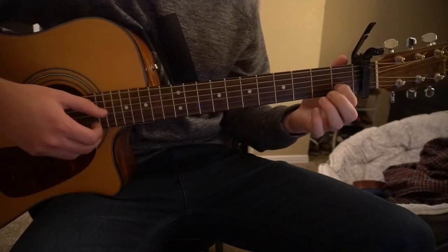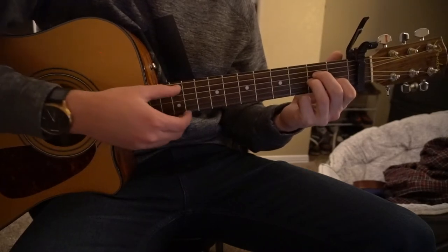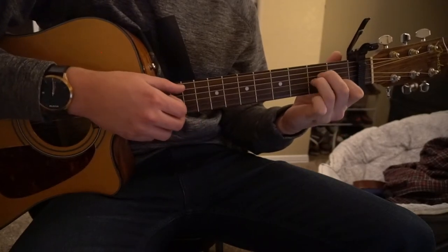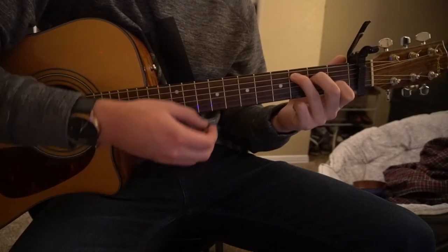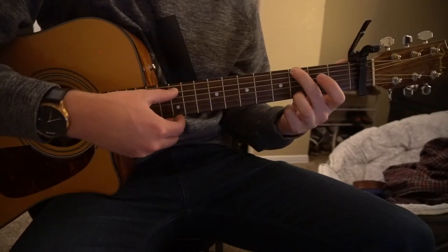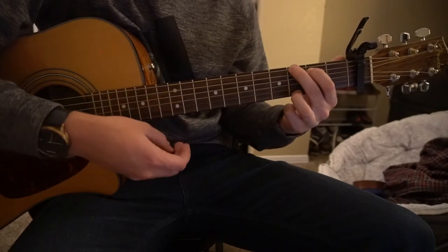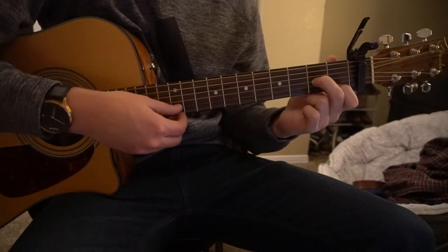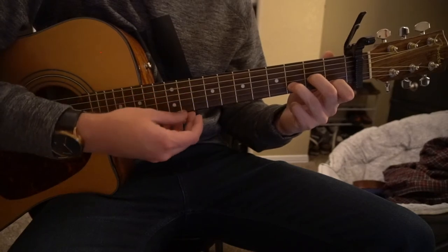For A minor, your index is on the first fret of the B string, middle on the second fret of the D, ring finger on the second fret of the G — play all five strings. For C chord, lift your ring finger from the G up to the third fret of the A, play five strings again. For G chord, ring finger on the third fret of the high E, middle finger on the third fret of the low E, index on the second fret of the A — play all six strings. For D minor, index on the first fret of the high E, middle on the second fret of the G, ring finger on the third fret of the B — play those four strings.